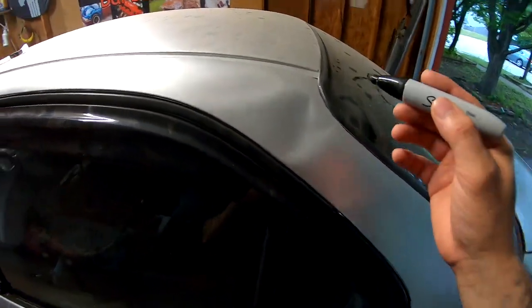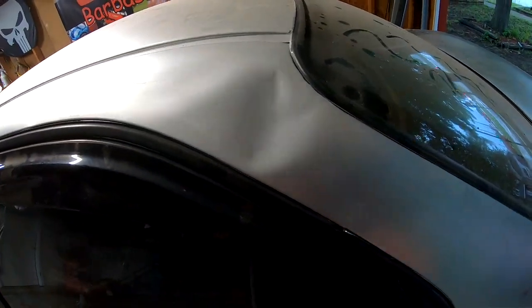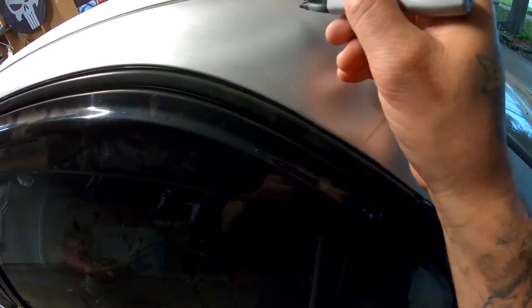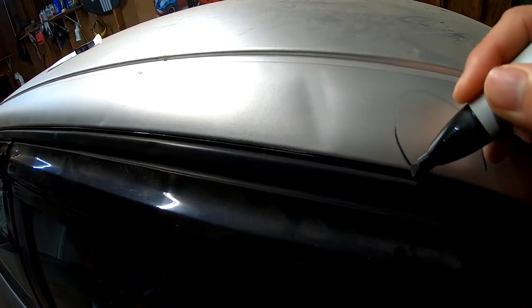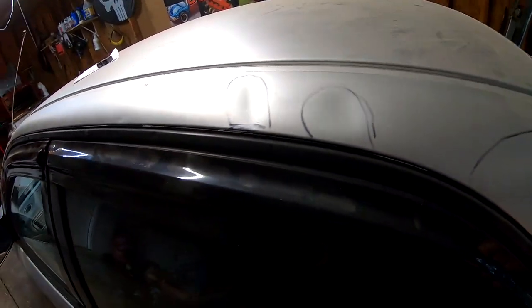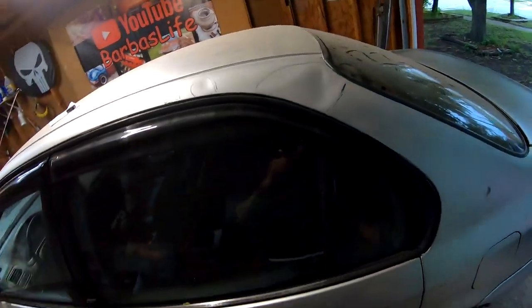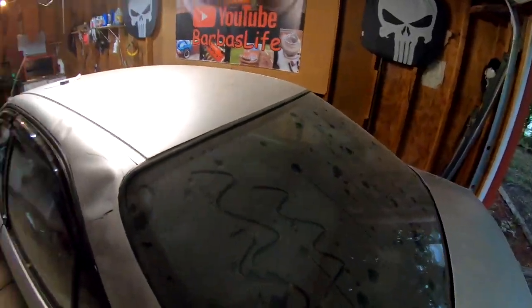Right here we have some damage. If anybody has any ideas on how to pull this out, go ahead and comment down below. The damage starts here and continues here, and there are two spots right here. When I bought the car, this is how I got it — I don't know what happened. This all needs to be repaired; I'm going to attempt to pull these dents out and get it as smooth as possible. The roof is very clean — I don't have to do anything to the roof.